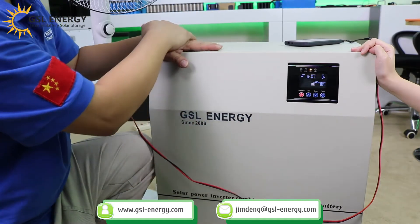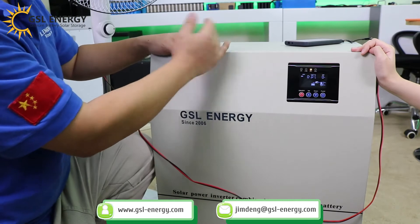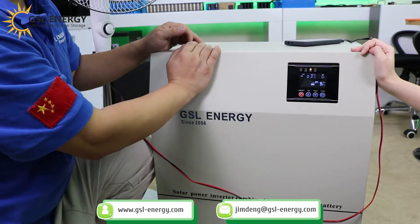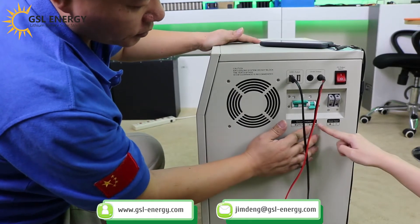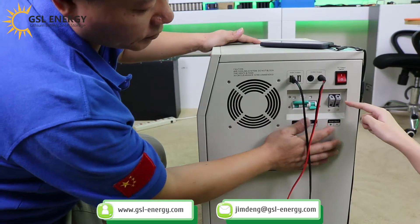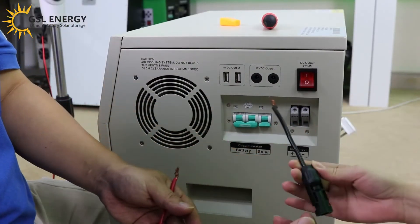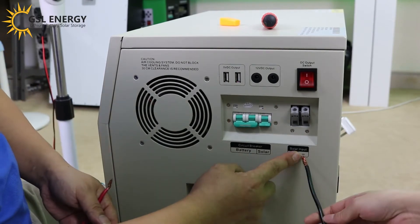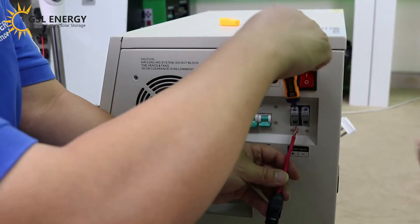If we use big power loads, the display here can show how much load power is being used. And here is the solar breaker. It connects here — negative and positive. This is the PV line: black line for negative, red line for positive. So you can open it.